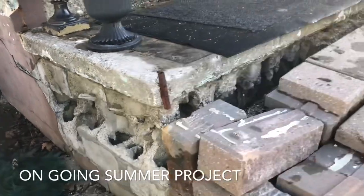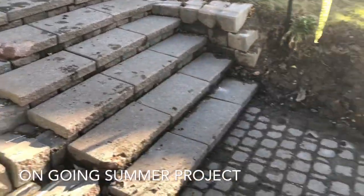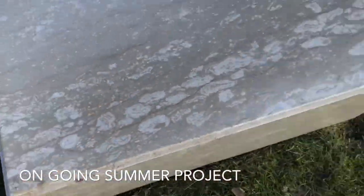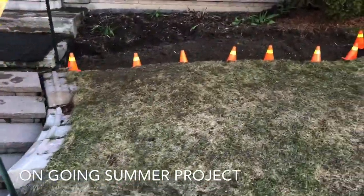Finally getting around to starting the stairs project. This is going to be an ongoing project as I go — if I got time I'll get to it. As you can see, there's a lot of area to work on. A lot of this stuff is going to be done in concrete, and there is a marble table that I'm going to use for the patio so I can leave it outside.